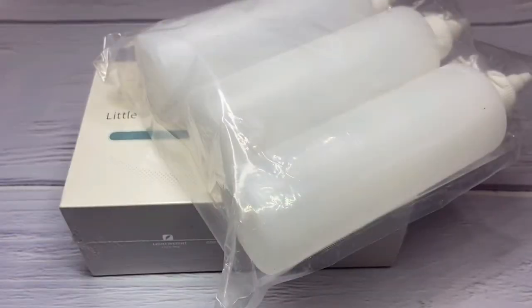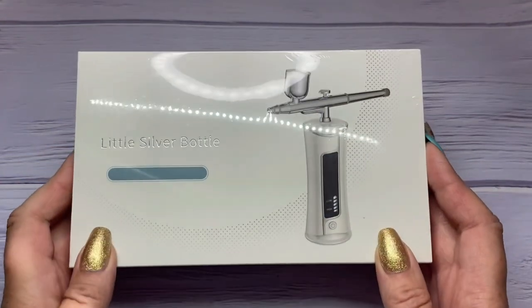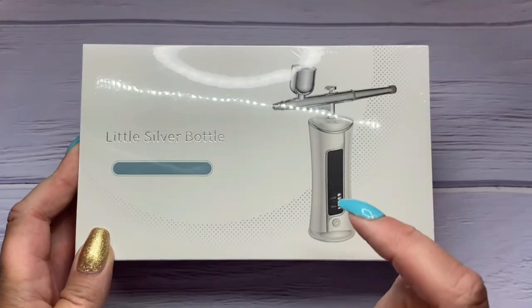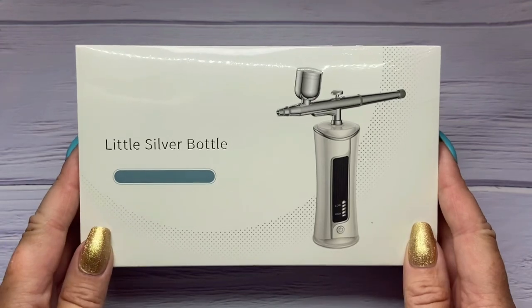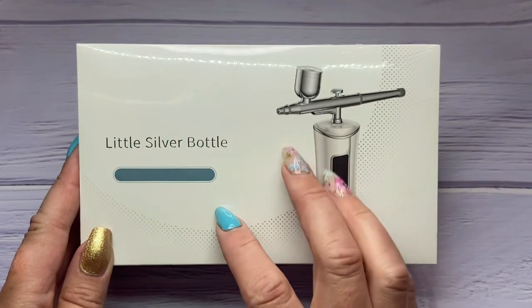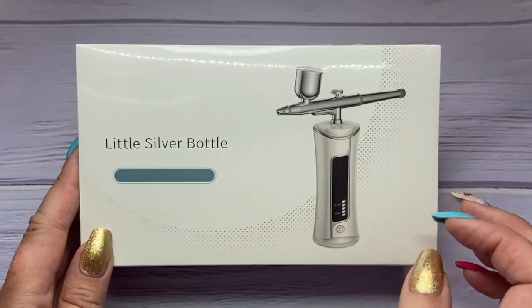Welcome back to my channel. I'm here today to show you how to use an airbrush machine with gel polish. This is a game-changer — if you do it correctly, it goes on so nicely when you airbrush it. I want to show you my airbrush machine; this one is off Amazon and I'll put the link in the description. I'll pull it out and show you everything that comes with it.